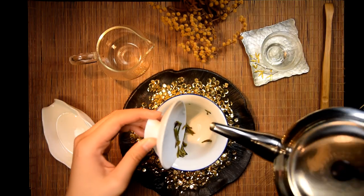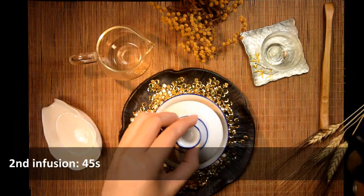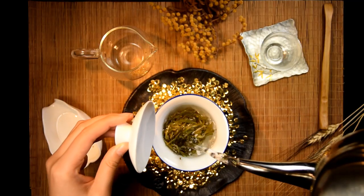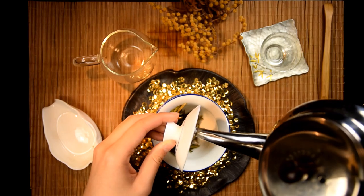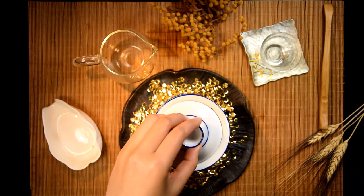Most white teas are not marathon runners. But the more aged the tea is, the more infusions it will render. The white tea I was using in this video is our top grade Baihao Yun Zhen from 2017. It gave me four solid infusions in the end, which is pretty typical for a young Baihao Yun Zhen at this water and leaf ratio.